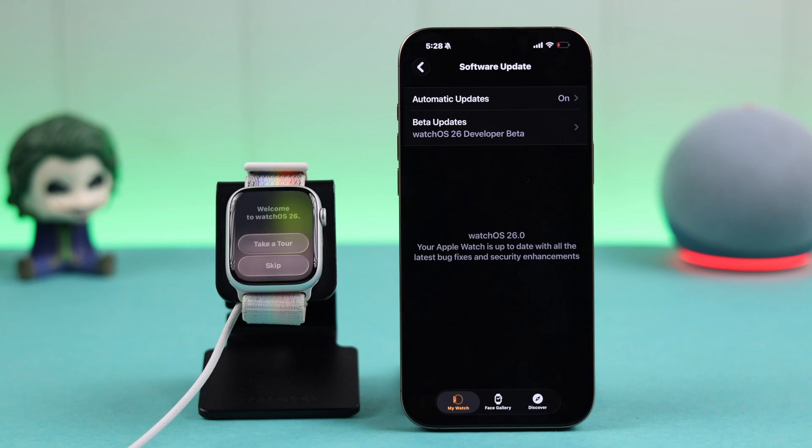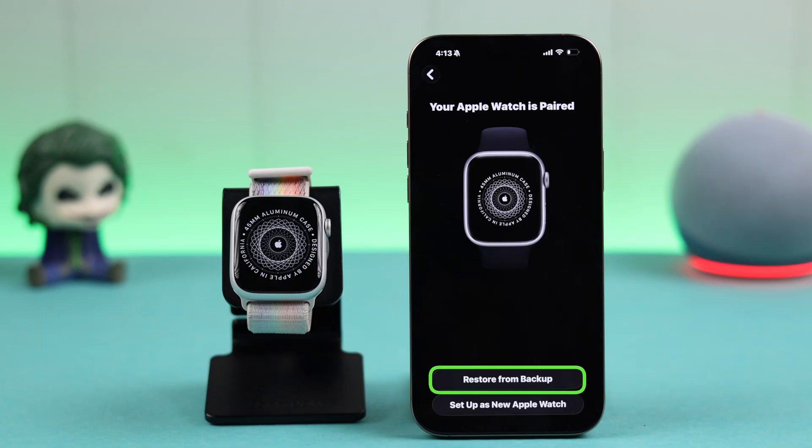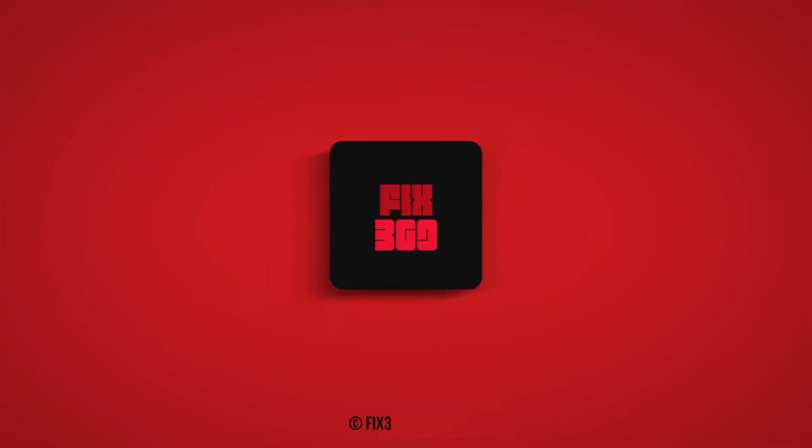After the update, if you need to restore your previous data, just follow the earlier process I showed you: unpair and restore the data from the prompt. That's all — hope this video helped you in the update process. Thank you for watching.